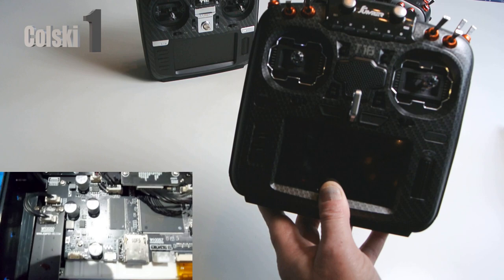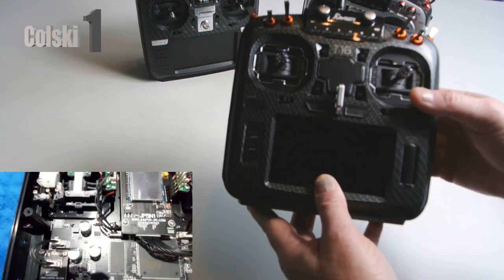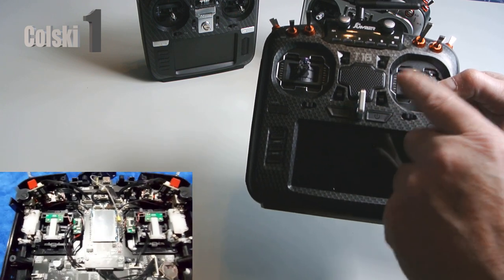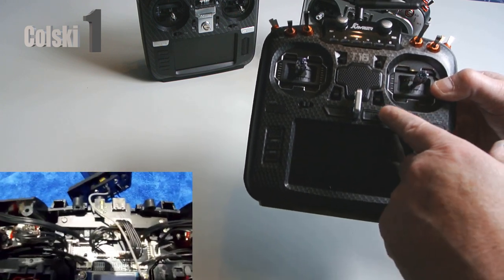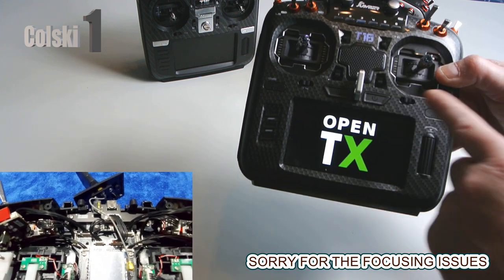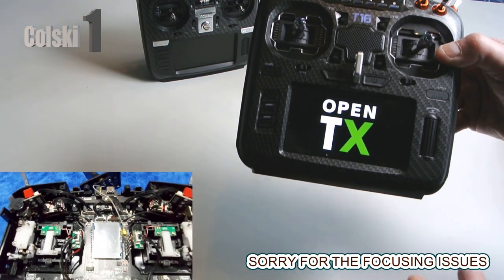It's got no ribbon connectors inside. It has a dual switch on the front for turning it on. Unlike some other stuff where you have to press both buttons to start, you just press any button you want and it will boot. Welcome to OpenTX - and you see it's OpenTX out of the box.